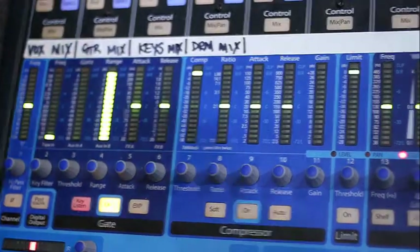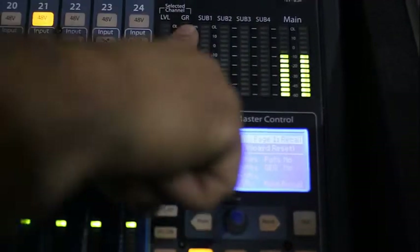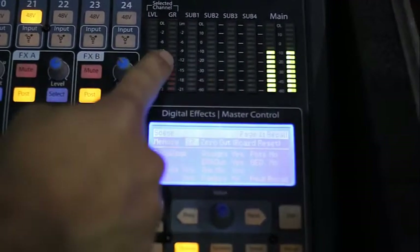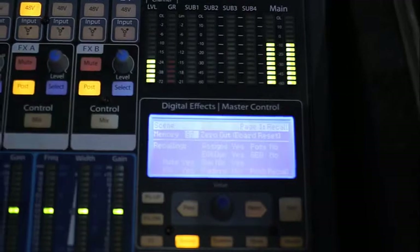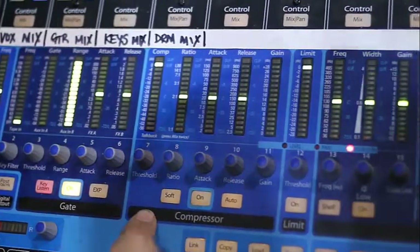On the right side of the board you see GR — gain reduction. This can be used for both seeing when the gain is reduced on the gate and also when it's reduced on the compressor.